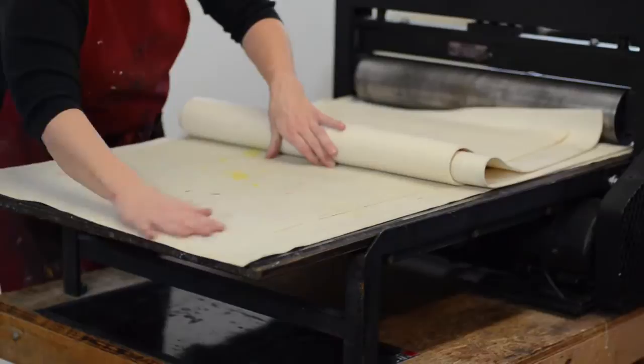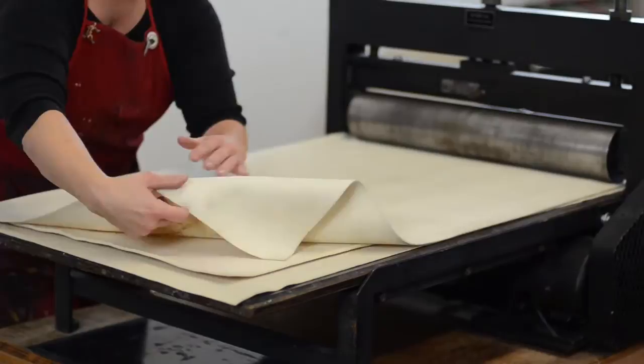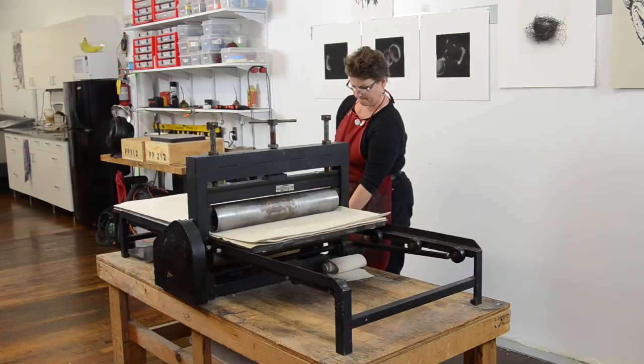Once that paper is down, we apply the three blankets that are necessary. One is the sizing catcher, which absorbs any of the excess moisture and gelatinous sizing from the paper.